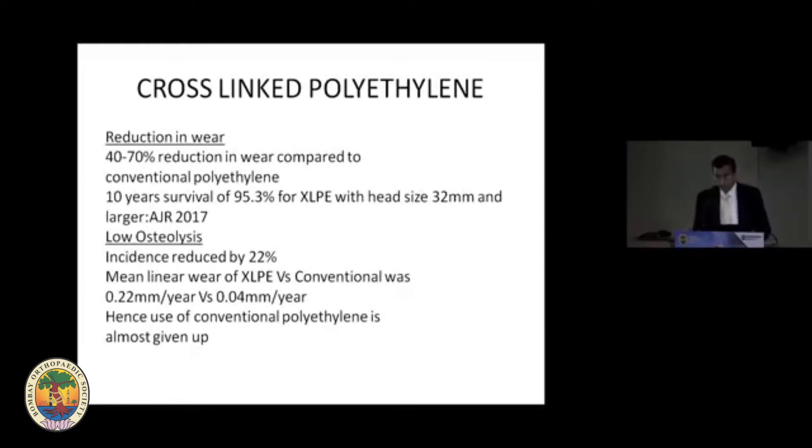Why cross-linking? Cross-linking has resulted in a 40 to 70 percent reduction in wear compared to conventional polyethylene. The 10-year survivorship of 95.3 percent of XLP with head size 32 has been reported by AJRR in 2017. It also causes a 22 percent reduction in osteolysis. The mean linear wear of XLP versus conventional is 0.04 mm versus 0.22 mm. Conventional polyethylene is now largely replaced by highly cross-linked polyethylene.